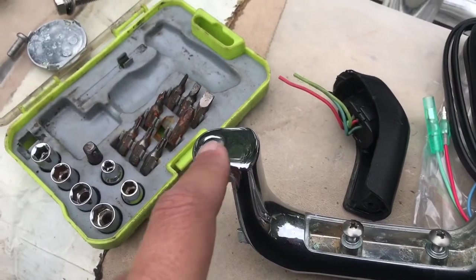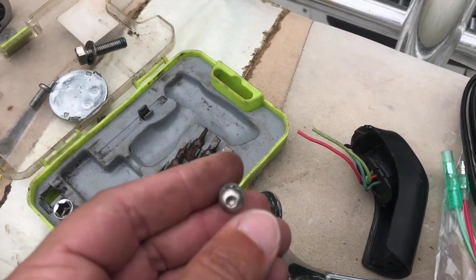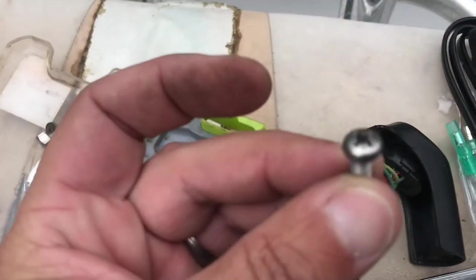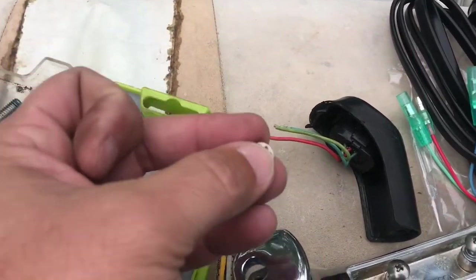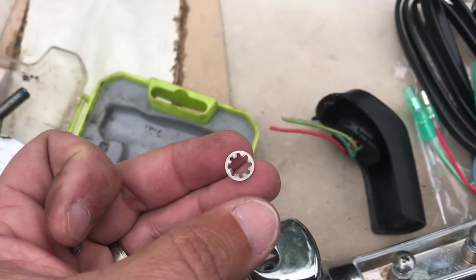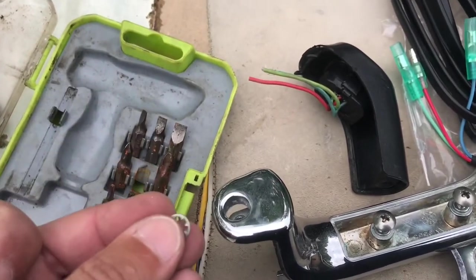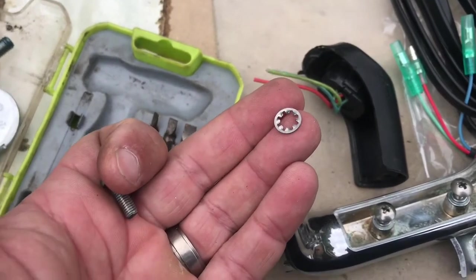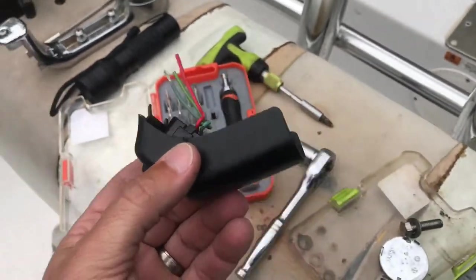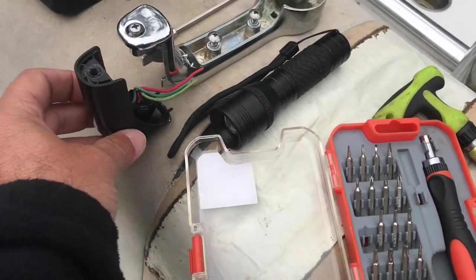The bolt on the handle has got a Phillips head. You've got your Phillips head and a little piece — I don't even know what they're going to call it, but I know it's to keep your bolt from coming loose. Make sure you get that on there, don't lose that little piece. So we're down to our plastic piece that sits on here. This is the part we're replacing.